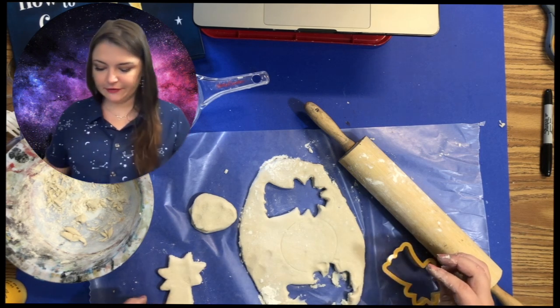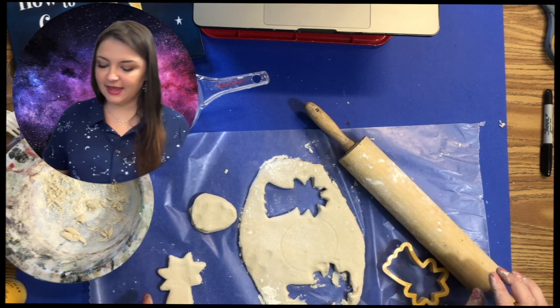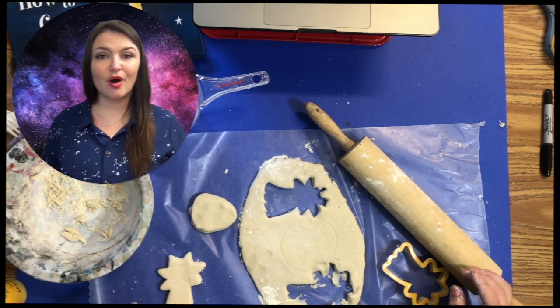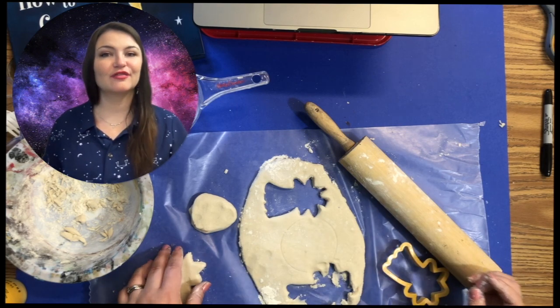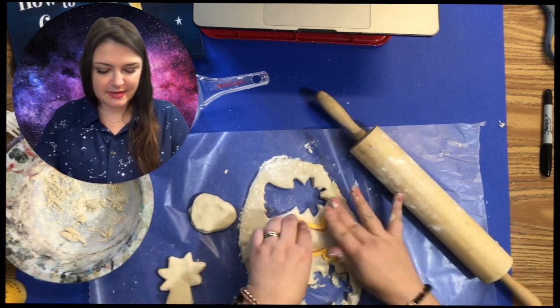Once you're finished cutting, you can bake them in the oven. If you want to turn this into something you can hang up, you can actually take a straw and poke a hole somewhere in your ornament, and then make those into a string of stars or lights.